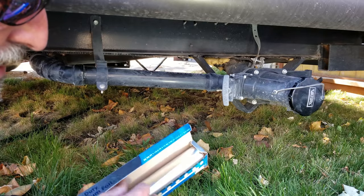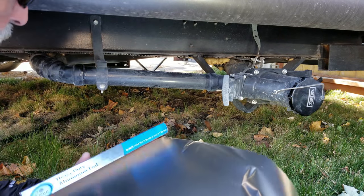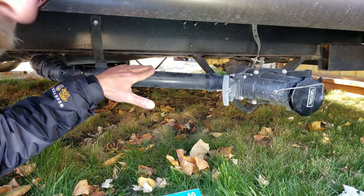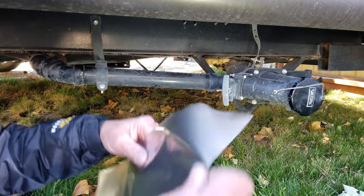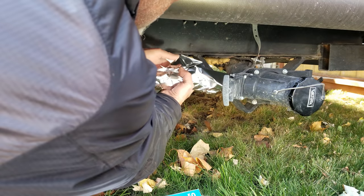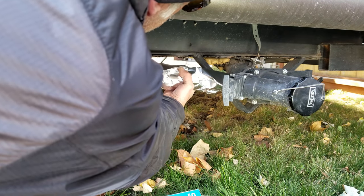Now the reason that we're using the aluminum foil — PVC plastic is a very poor conductor of heat, so we're going to use the aluminum foil to provide an even heating from the heat tape around the pipe.